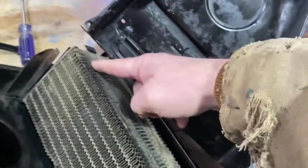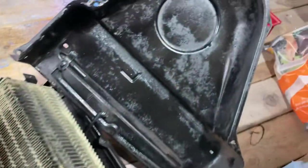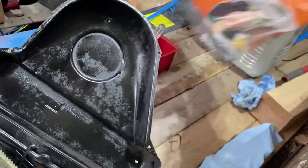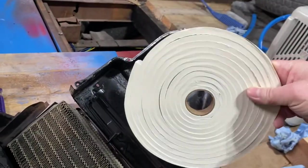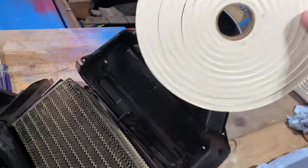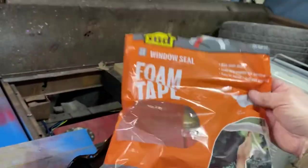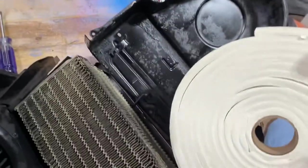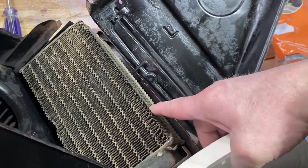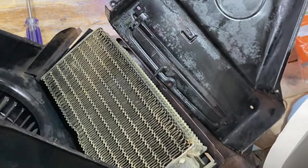So I had insulation here, here, and right here. To replace it, I just went to the hardware store — you'll learn I like going to the hardware store for parts because it's a lot cheaper than anything online. I got foam tape — it was like six or seven bucks — and I'm just going to put foam tape in there. That should sandwich the heater core and keep it in place so it doesn't bang around. Let's put it in.